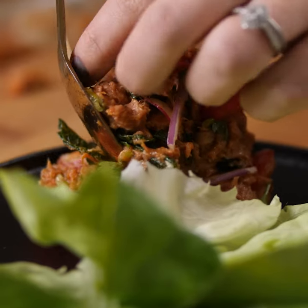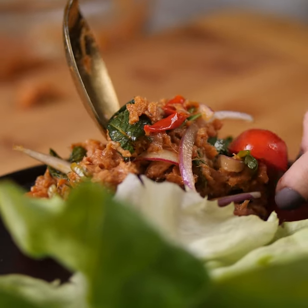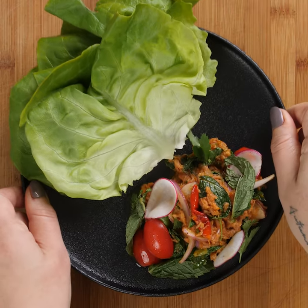Lay down your lettuce, add layers of this delicious larb salad — that's it, a tasty snack in just minutes.